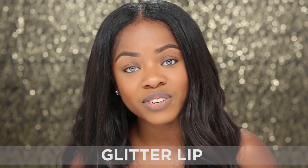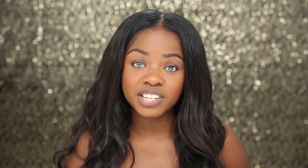The first trend I'm going to be showing you guys how to do is the Glitter Lips trend. To achieve this I'm going to be taking the shade Puerto Rico from the Globetrotter Trio. This is what the color looks like and I'm just going to start by lining my lips with the applicator and then filling them in.